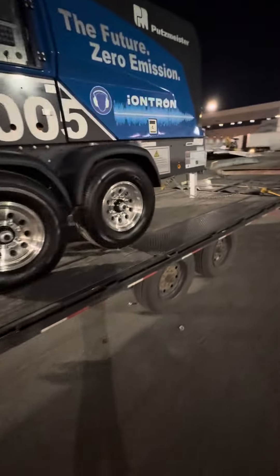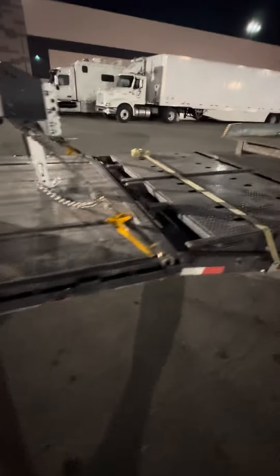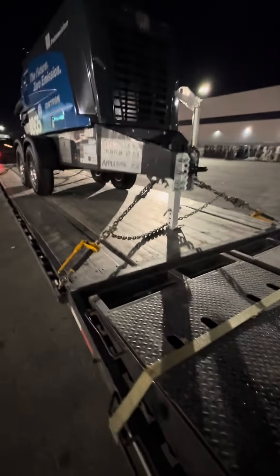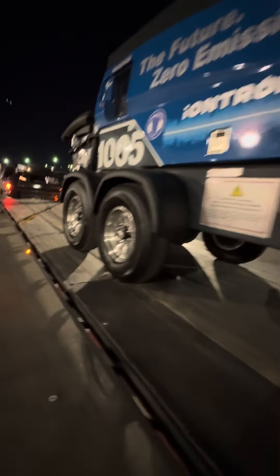But we've got our chains and binders on this guy. This is what we've been waiting for all day — throw the chains and binders on it and get going. Make sure everything looks good.